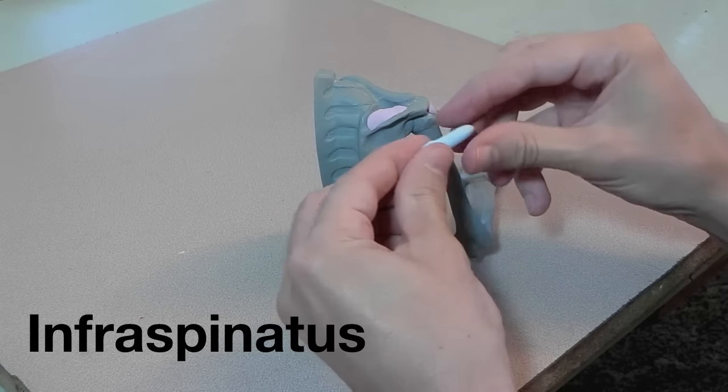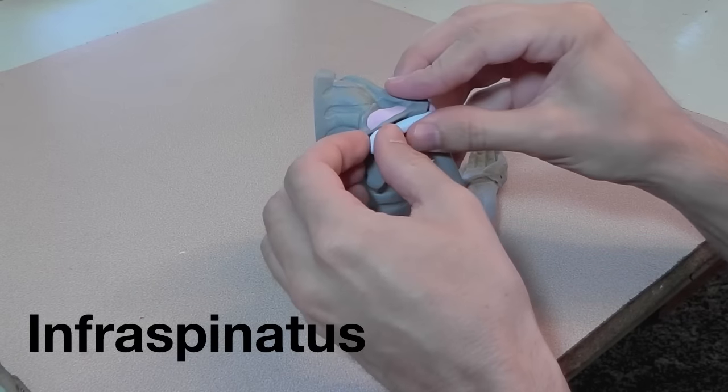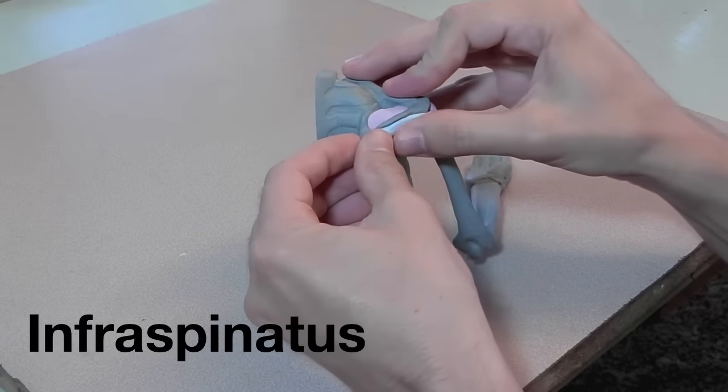Here's the infraspinatus, which is the muscle underneath the spine, as its name indicates.